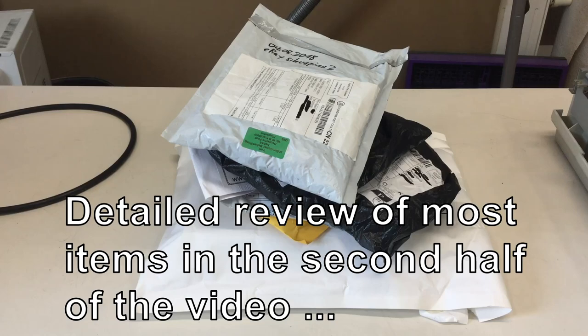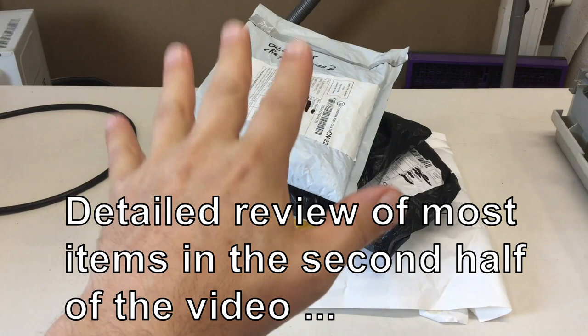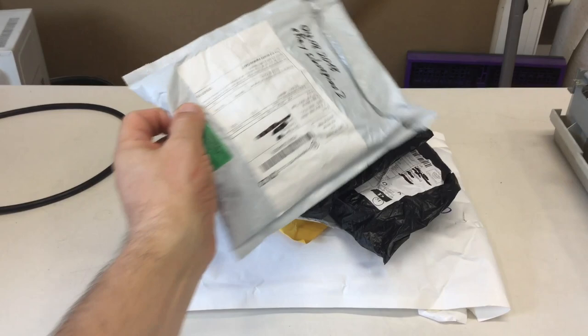Well, it's mailbag. More like Mail Mountain. So let's dig right in and take the first package.